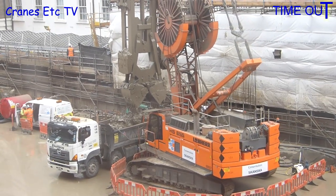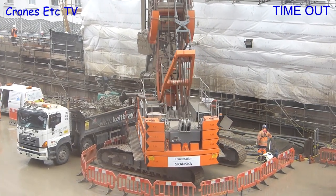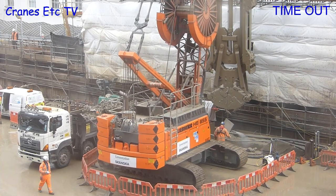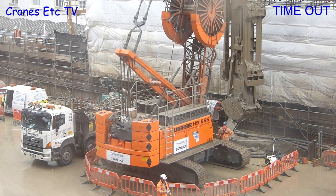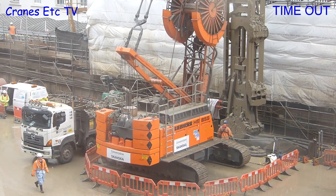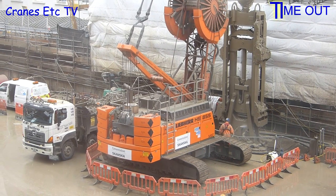The HS855 is a duty cycle crawler crane, meaning it's designed for high-performance applications with repeated cyclical loads. The machine shown here is equipped with diaphragm walling equipment and is being used to excavate the side walls of an underground station in London. The activity is very repetitive — it digs out part of the diaphragm wall then discharges soil into a waiting dump truck, with very little idle time. The operation is particularly demanding as the excavation is being carried out 24 hours a day, seven days a week.